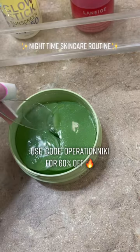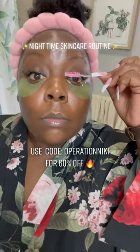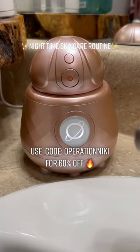Go ahead and screenshot the 60% off discount code. And it also is linked in my bio.